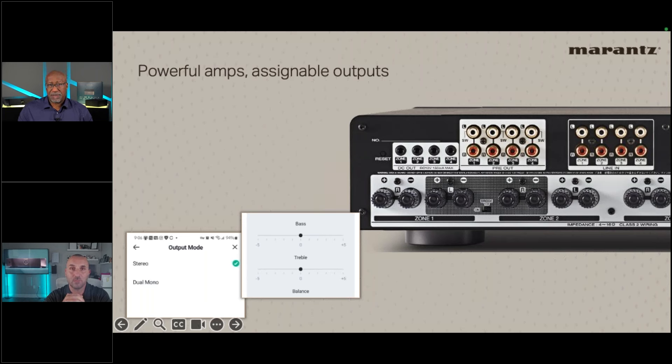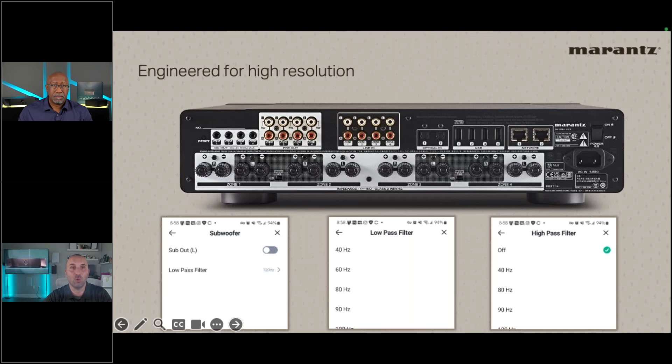You can also bridge just zones one and two while keeping three and four separate, giving three total zones. The M4 also supports dual mono — useful when a builder installed only one speaker per room — and bass and treble EQ per zone, just like the M1. The subwoofer output works the same way as on the M1: turn on the feature in the app, set low-pass and high-pass filters, but remember the pre-out is occupied by the sub connection.